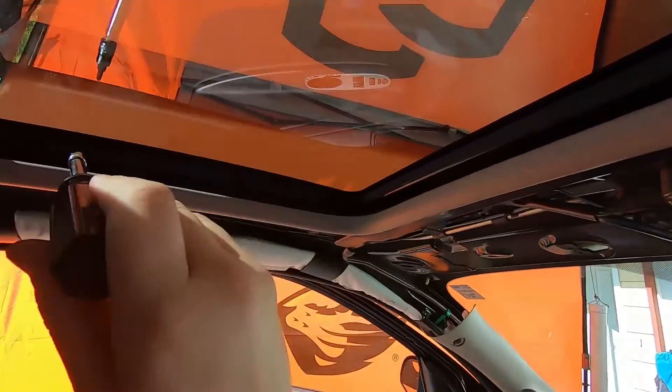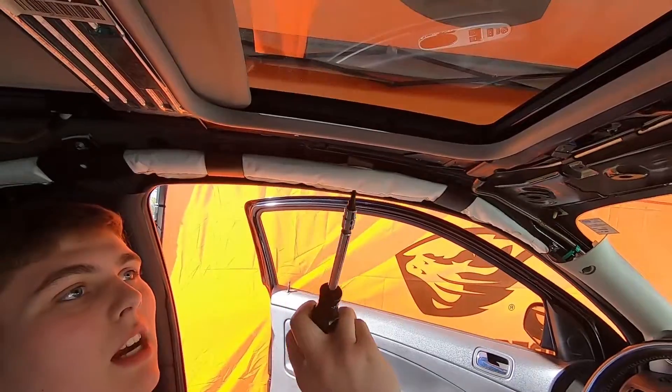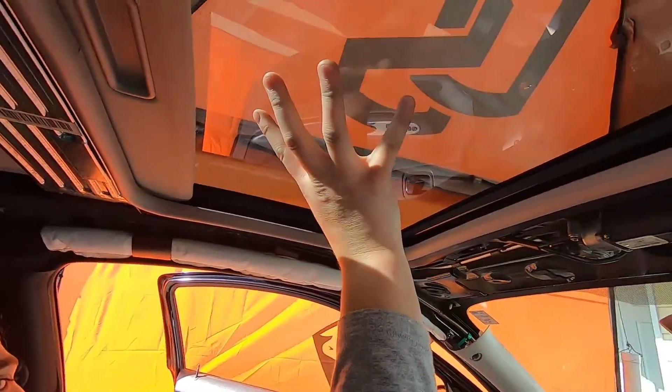Once you've got the headliner off, there are three bolts that hold the glass on right here — those are to adjust it. Take those three off and the whole glass should be able to come out.